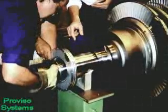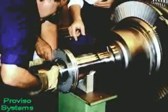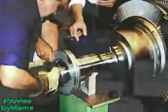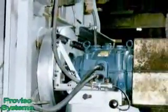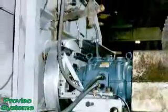Once the trial run has been completed, the rotating equipment is stopped and the calculated balance weight is added or removed. The rotating equipment is then started again and measurements are made to determine if the desired level of balance has been achieved. If not, the process is repeated until an acceptable balance level is reached.